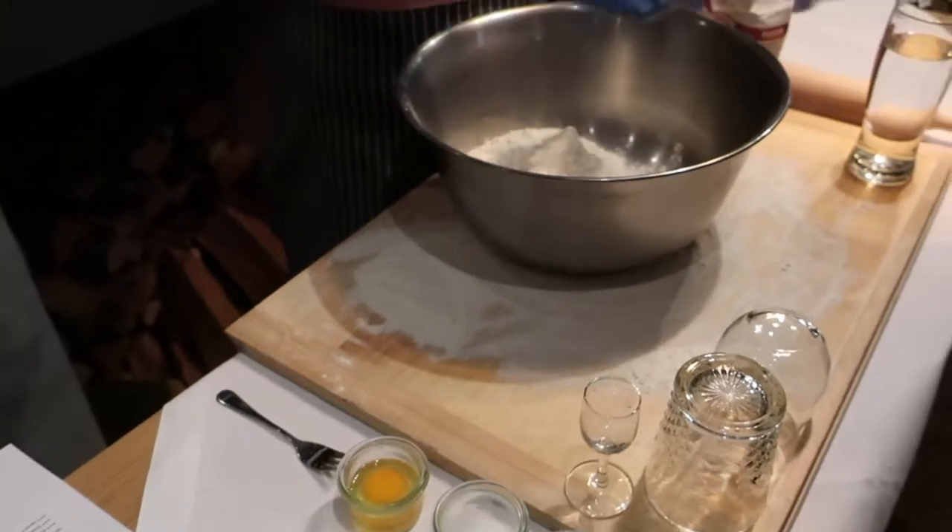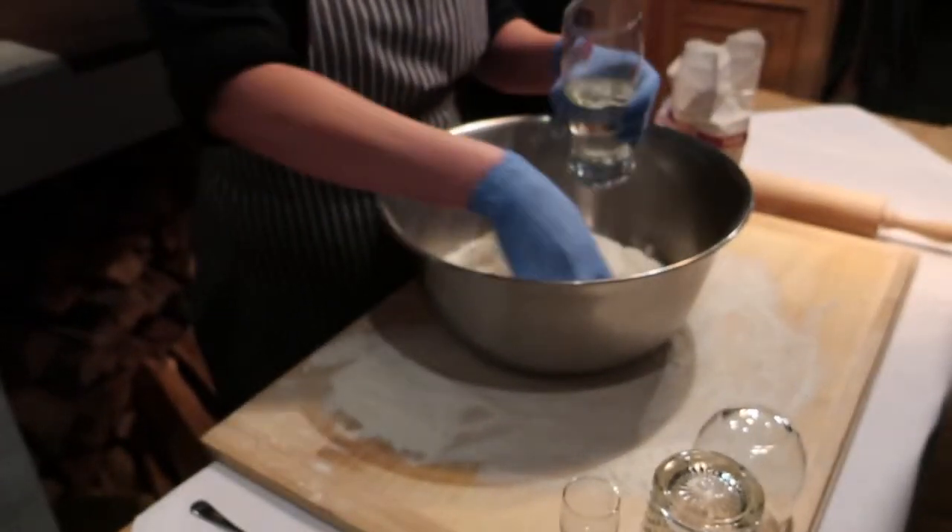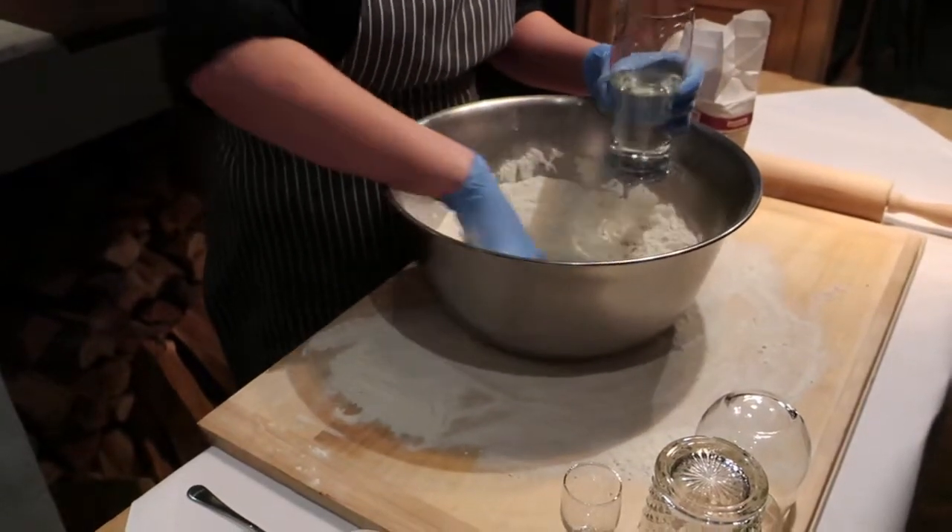So first is of course my flour, water. Sometimes you must use a little bit more of water or a little bit more of flour, just depends.